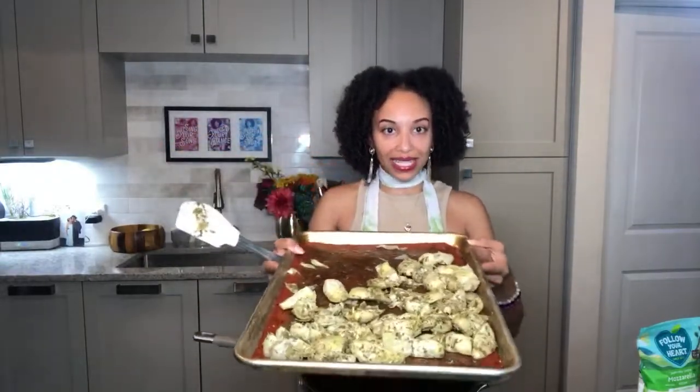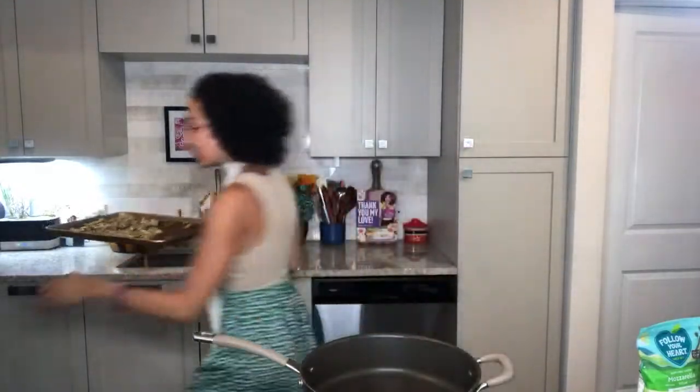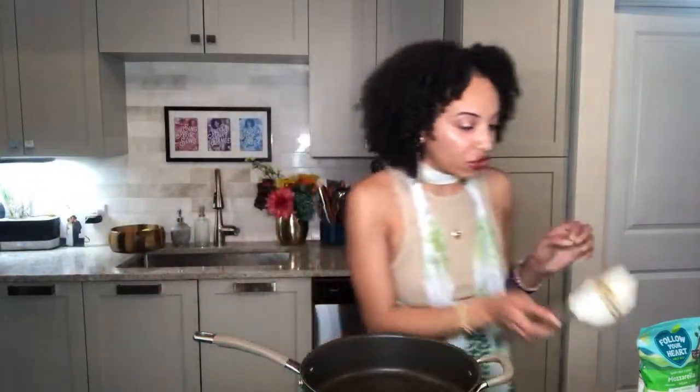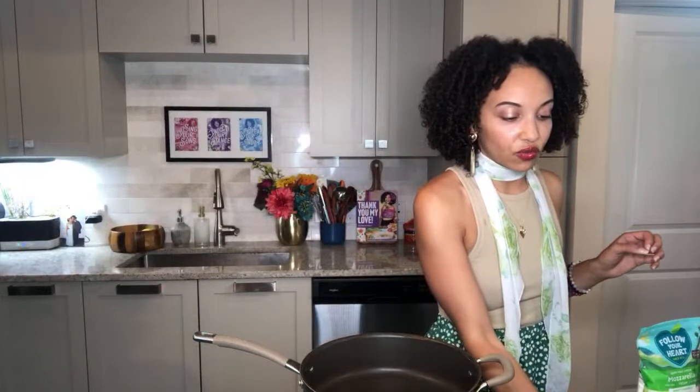Now that these are well covered in all of my seasoning, I'm going to pop them into the oven. I am baking these at 425 degrees and we're gonna let those roast up while we cook our nice delicious creamy sauce. This is what everything is going to go into — and what I like about this recipe is it all goes into one pan.